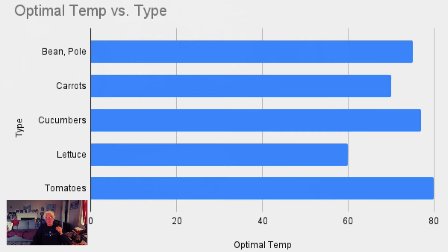If we go back and look at our optimal temps, carrots like 65°F and lettuce like 60°F. So by warming the soil up, I'm increasing the possibility for germination and also how quickly it will germinate.